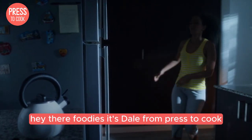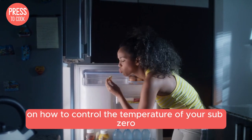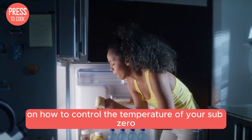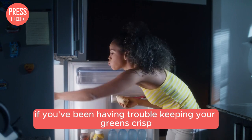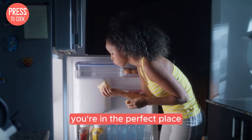Hey there foodies, it's Dale from Press2Cook and today we're diving into a comprehensive tutorial on how to control the temperature of your Sub-Zero fridge. If you've been having trouble keeping your greens crisp and your frozen treats just right, you're in the perfect place.